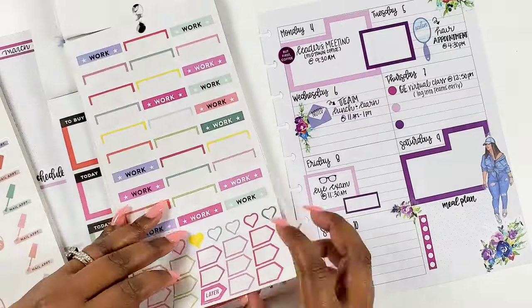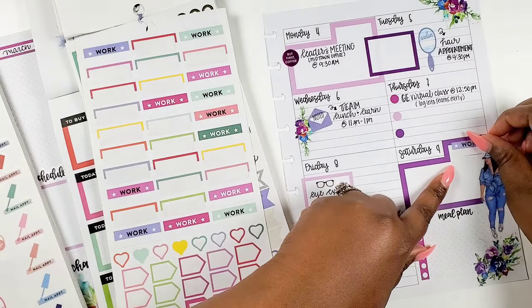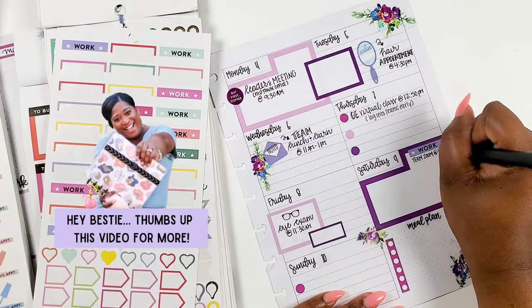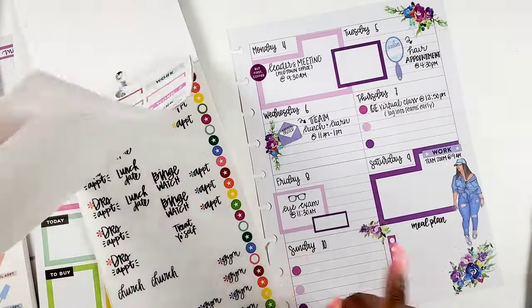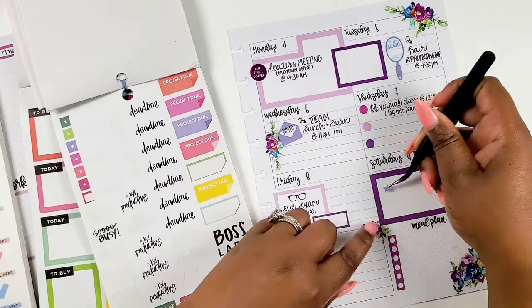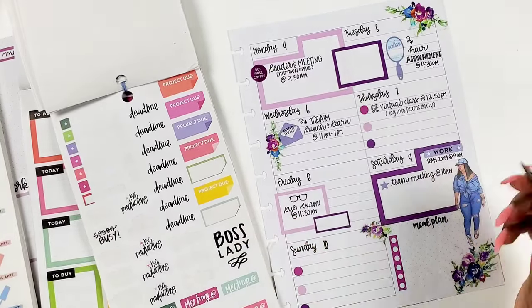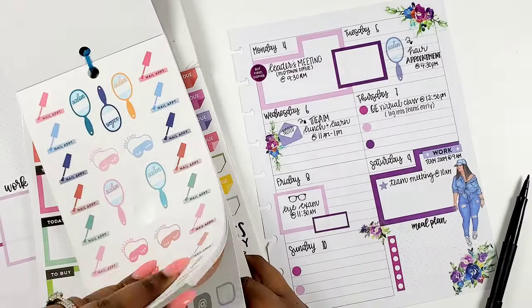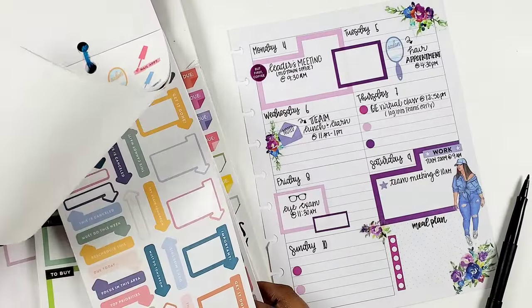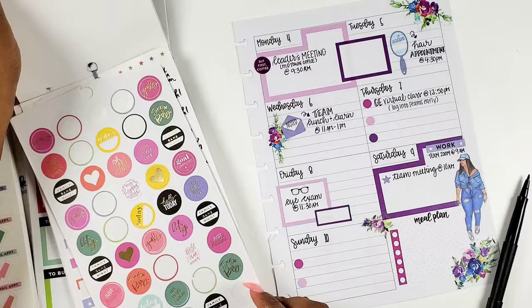On Saturday I have a work training that I'm writing in to make it pop from the box itself. I also found a meeting sticker, but then decided to just write in that I have another team meeting — a zoom call — on Saturday as well. I pretty much have something every day this week: a meeting, an event, an appointment — something. I just knew it was going to be one of those really busy weeks.